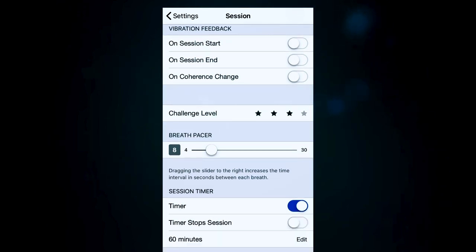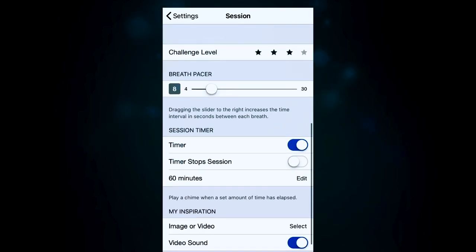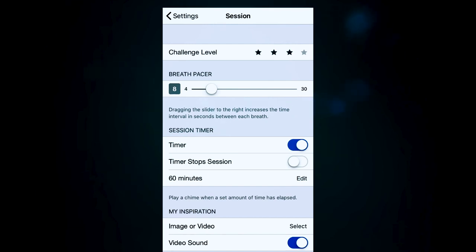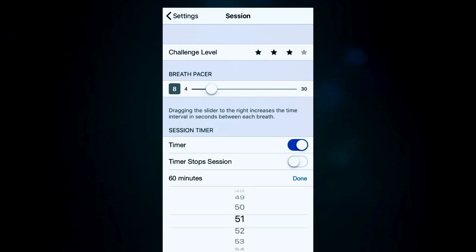The breath pacer setting controls the time interval between your inhale and exhale — dragging the slider right increases the time in seconds between each breath, so you can play around to find what works for you. The session timer can be turned on or off, and you can set it to stop the session when the timer ends or just keep going. I like to keep it open-ended — I like to know my five, ten, or twenty-minute session is over, but I'm not forced to stop. The timer goes all the way up to 60 minutes; I usually do between five and ten minutes.